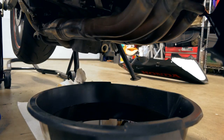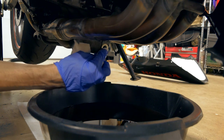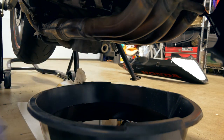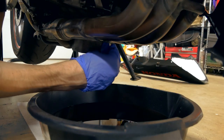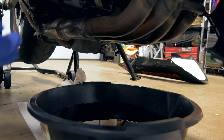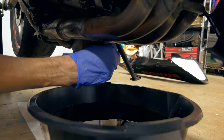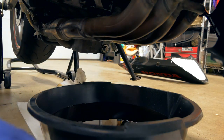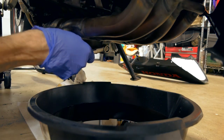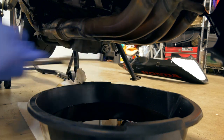Now we need to put the drain bolt back on. Once it's down to a really slow drip you can assume most of the oil is out. Wipe down a bit of the oil with a paper towel and put the bolt back on. You can replace your drain bolt washer — some people do, some don't. You don't want to tighten it too tight, but you want it tight enough that it's not going to vibrate loose.